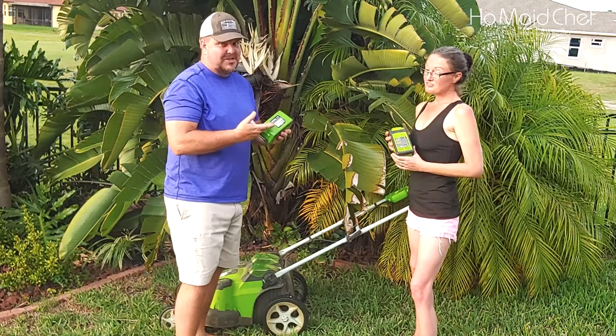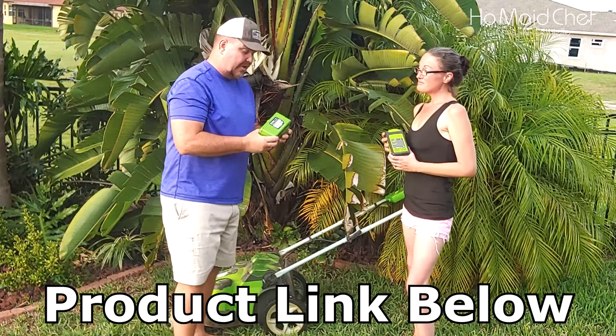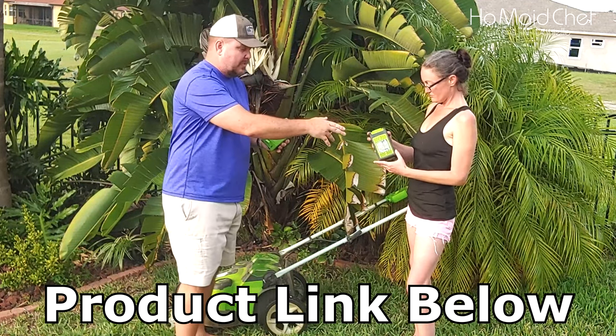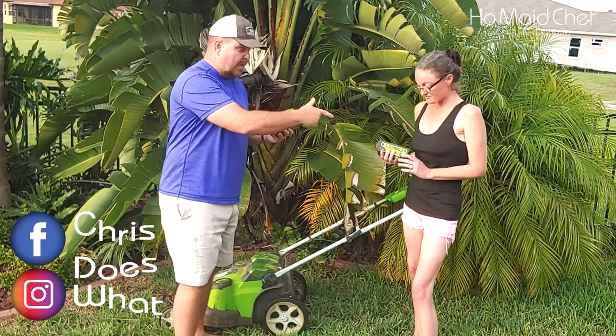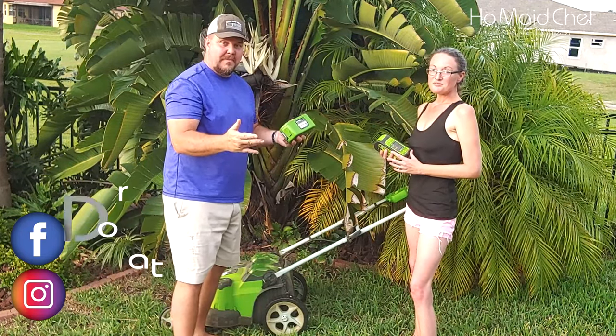We found this generic battery on Amazon, and I've actually been testing this for about four or five months. Not a bad battery. This is a 5 amp hour. The way it came with was a 2 and a 4 amp hour. This will mow the entire yard. For half the price of their 4 amp battery, you get a 5 amp that mows the entire yard. You can pick up two of them and have a spare.